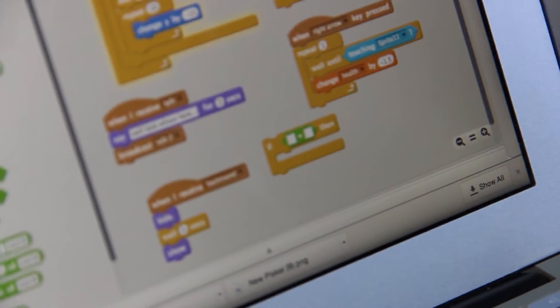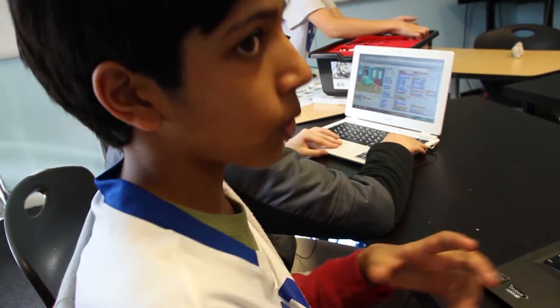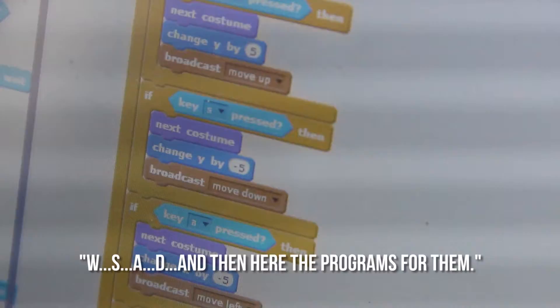What is a sensing block? It's when you do something and it triggers something in the program that kind of responds to what you're doing. So you made a game? Yes, I made a game.